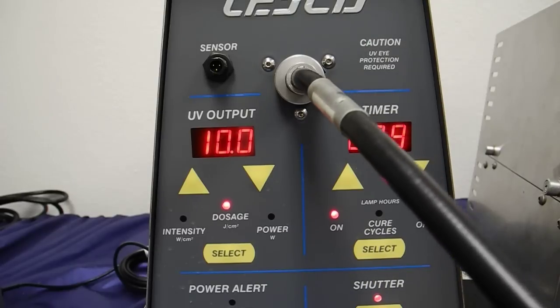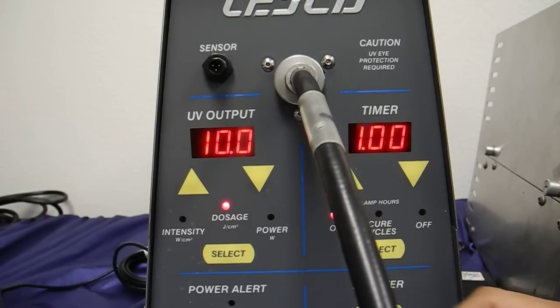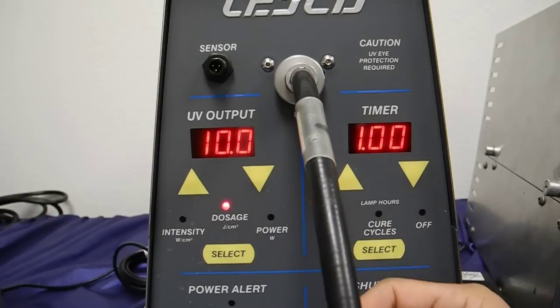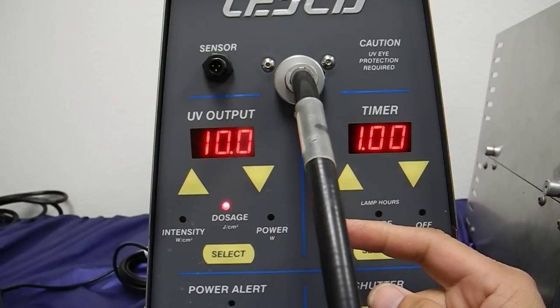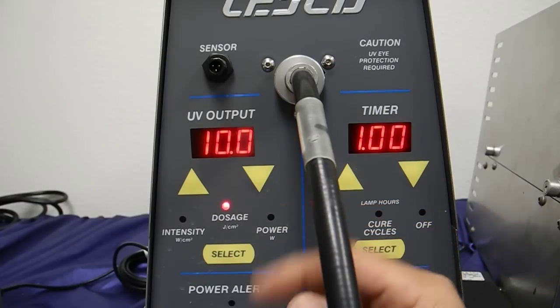I'm going to open the shutter — and that's it. You're not going to see any counting activity here because this is a preset value. Now, if I wanted, say, 20 joules, I can do this — I can manipulate the time, and also the intensity, to get the proper dosage.